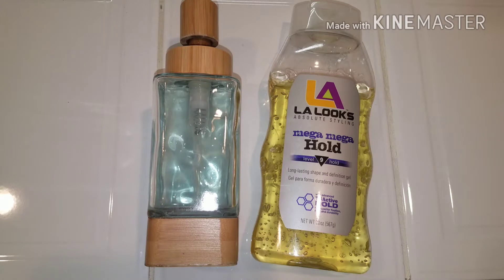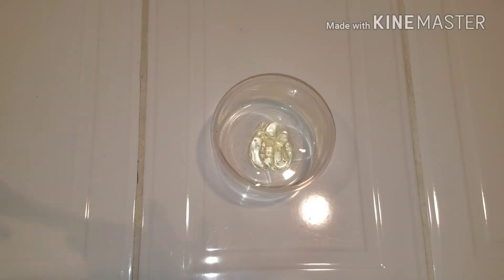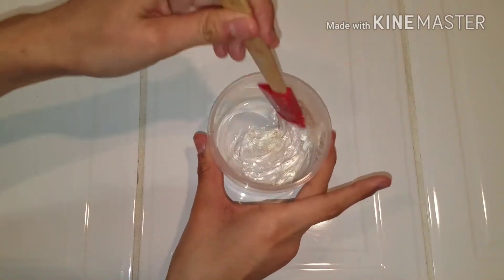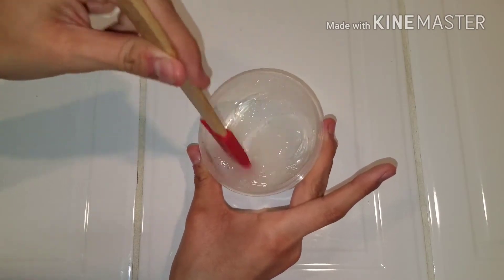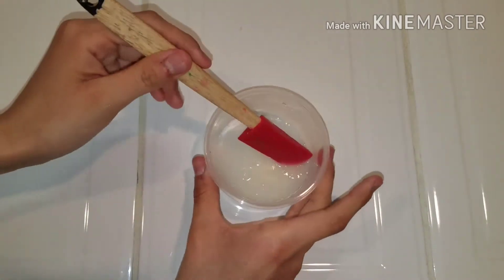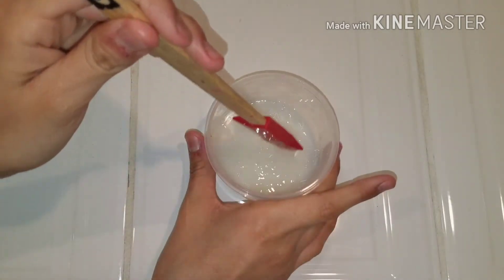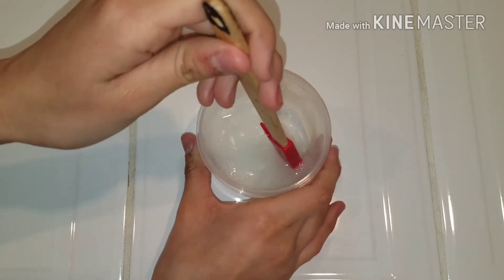I just got these two things. The recipe said it didn't matter what type they were or what brand. So the first thing they said was to add in even amounts of both into a container and then to stir it all up. That's what I'm doing right here. And as you guys can see, it got a little bit foggy. So then they said to add in some water and to put it in the freezer for 5 or 10 minutes.